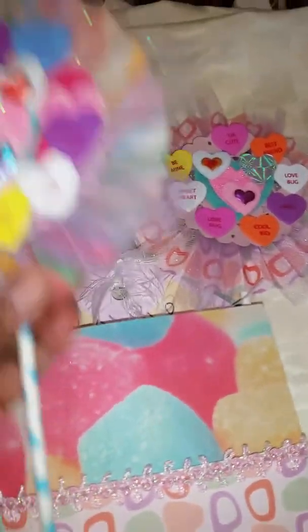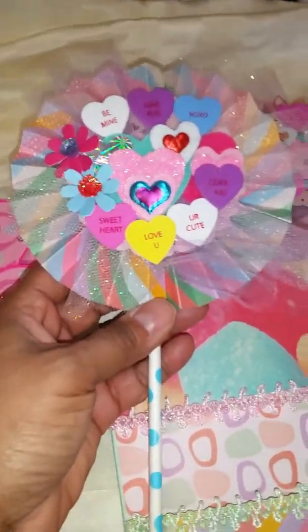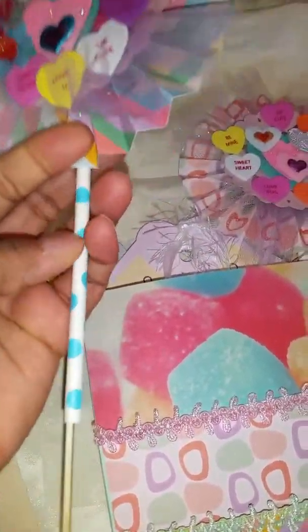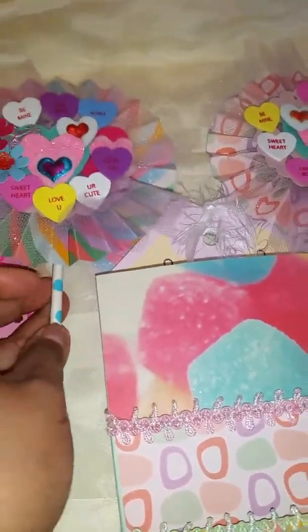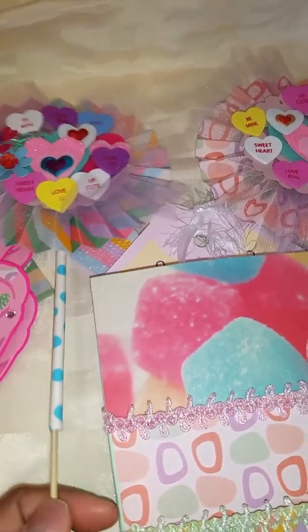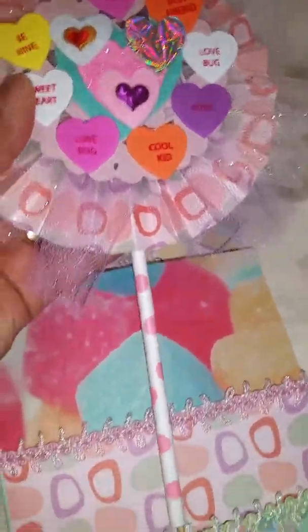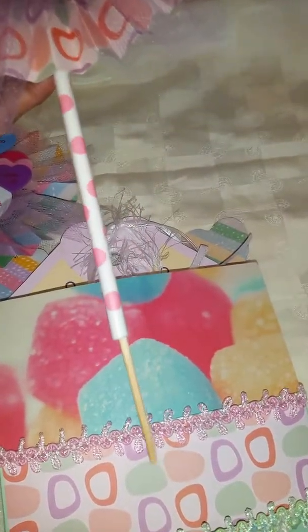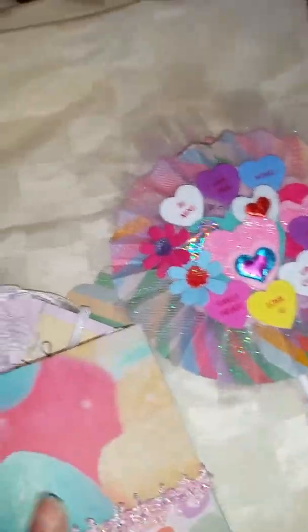Here's my wands. I made them exactly the same - the only difference is the straw. This one has a turquoise polka dot straw and I put a skewer in there just to be able to stick it down in there. And this one has a pink polka dot straw with a skewer down in there. So those are my wands.